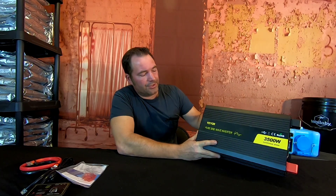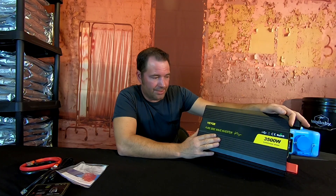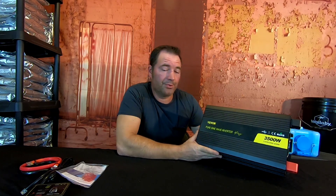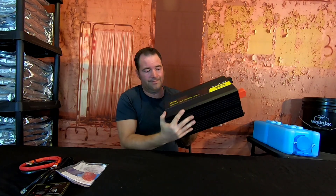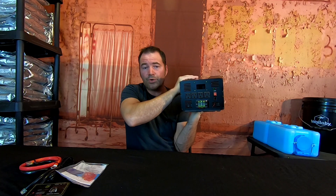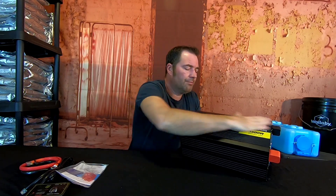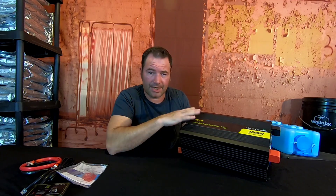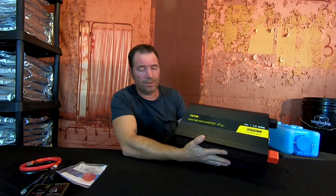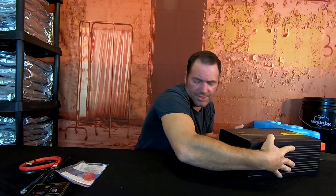This is a 3500-watt inverter with a 7000-watt peak — and it's a pure sine wave. This is huge, a lot bigger than what we're already using. We currently have a 3500-watt, 5000-watt peak system on our solar grid. What I'm going to do is go over this, hook it up on a mocked-up solar grid so you can see exactly how to do everything. I'll also go over what all comes with this kit.